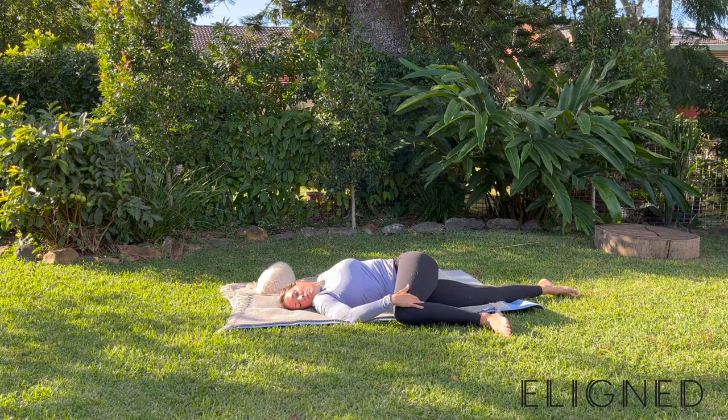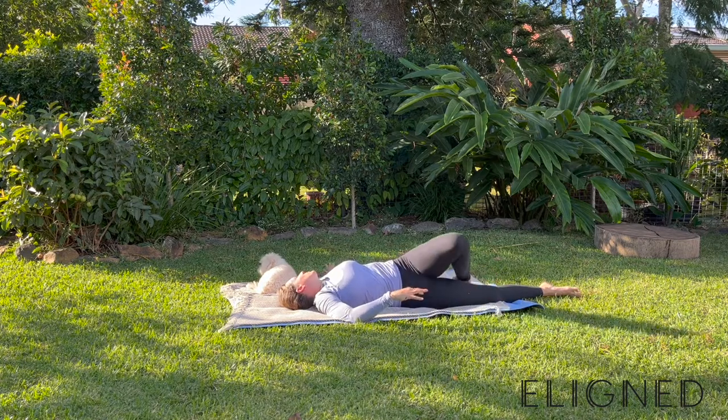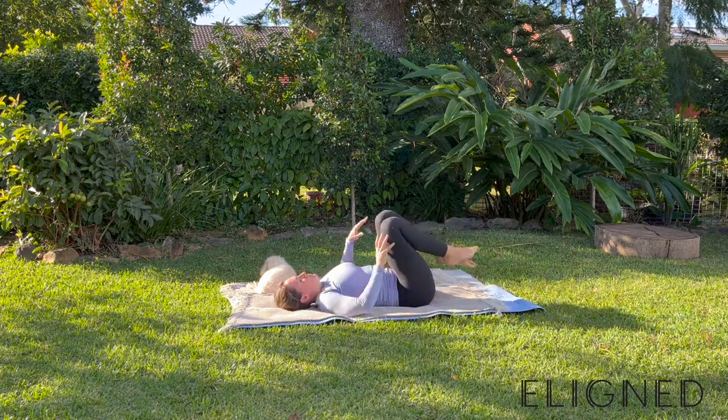Taking that neck over to the right side — big stretch here. Breathe into that left hip joint. Then move the neck over to the left side for another big deep breath. Coming back through to the centre, we're going to do the opposite side.